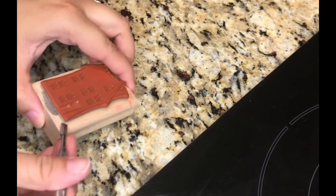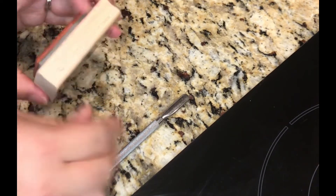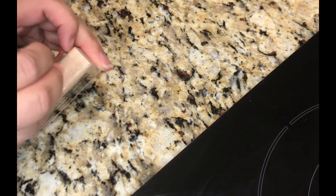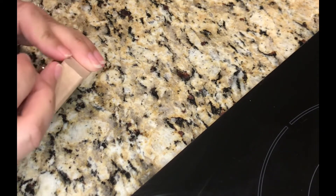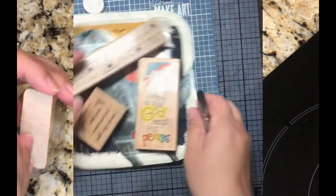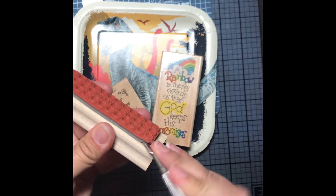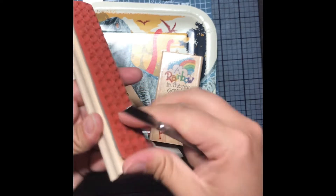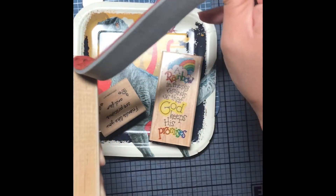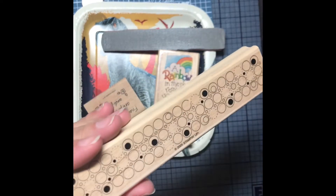First thing I do is I start peeling back the stamp. Depending on the quality of the stamp, it'll usually come off pretty easily if it's a high quality stamp. The tool that I'm using there is a nail tool. I'm sure you could use some sort of a scraper for your Cricut. The footage that I had for the rest of what I had microwaved there didn't turn out, so I just went and redid some other block stamps that I have.